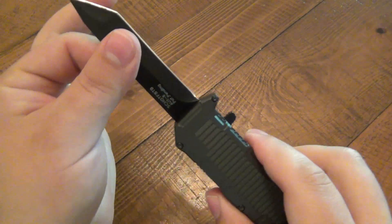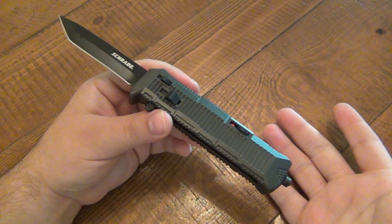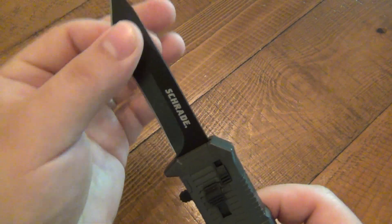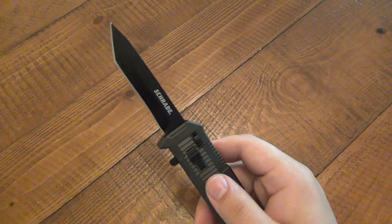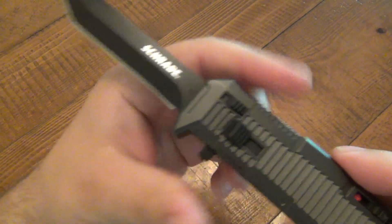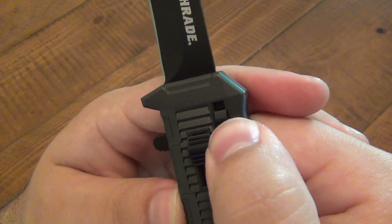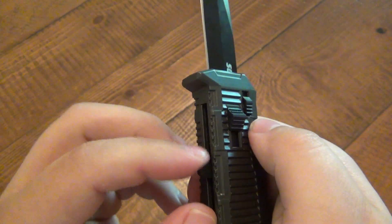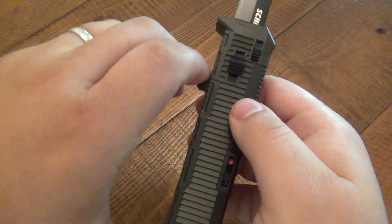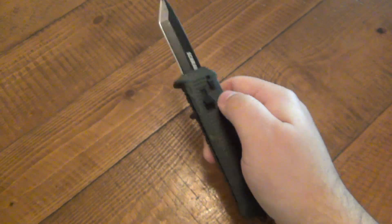Super fast, super crisp. There is a little blade play — inherently there has to be with these types of knives because the blade runs on a track. If it was super tight it wouldn't function properly or would be rubbing and not as fast. It's acceptable blade play. There's side-to-side movement; the front-to-back is very minimal. On most OTFs, even in the $400-$600 and up range, you're going to find a tiny bit of play. Definitely acceptable considering the price and design.